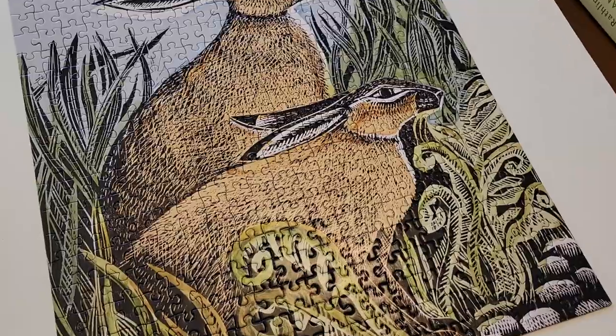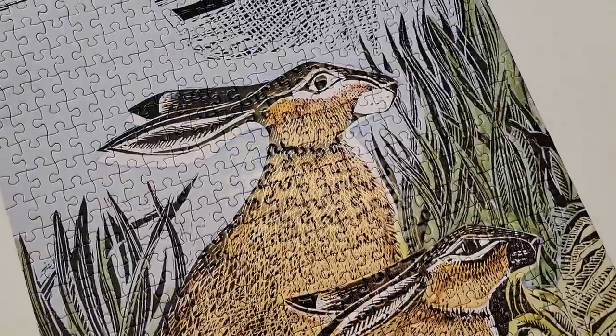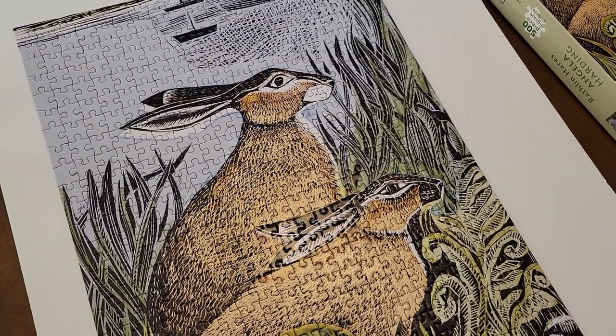Here we are with the full completed puzzle — super shiny and glossy. It did come out really cute in the end, but I probably wouldn't recommend the brand. I hope you all have a fantastic Easter and I will see you guys soon.